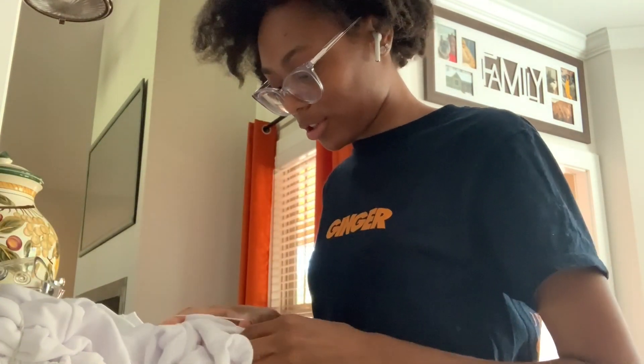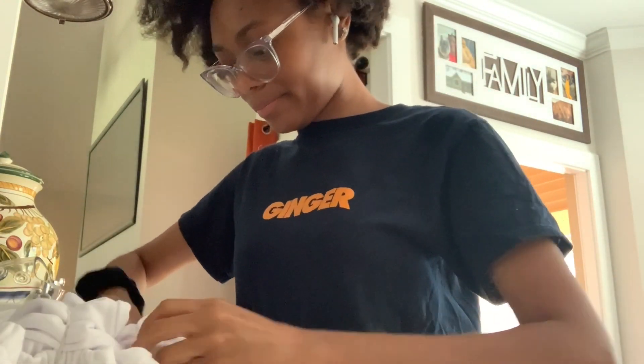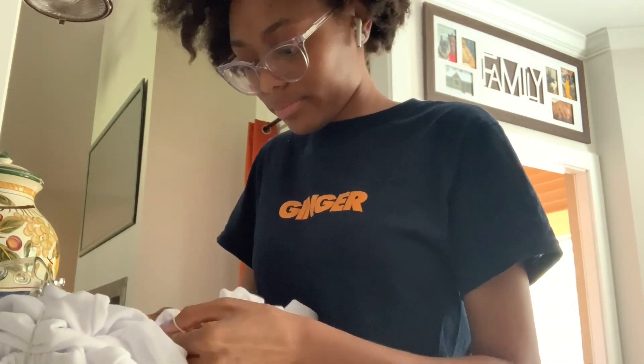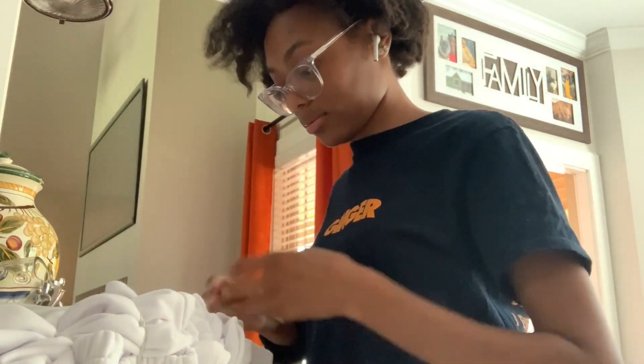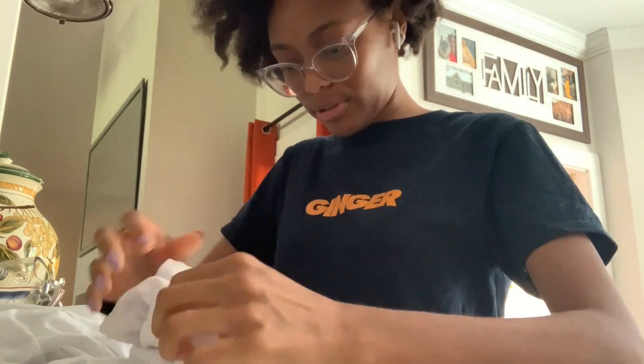I have my AirPods in because I thought someone was gonna call me back — someone from my school. Okay so we had a quick lunch break but now I am back. Excuse my hair, it just looks a mess.